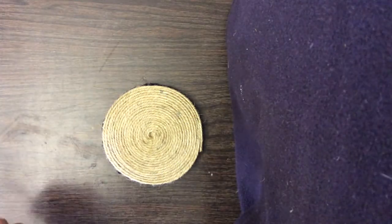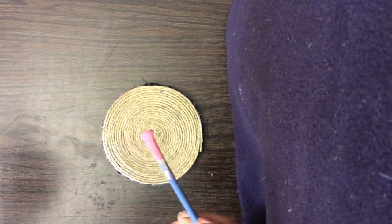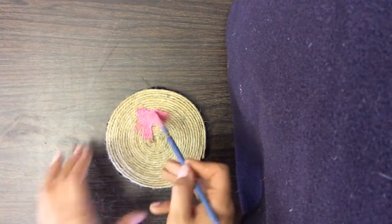Now that you have all the twine on your cardboard cutout, you're going to take your paint — I'm using pink paint for Piglet — and go ahead and just paint that twine.